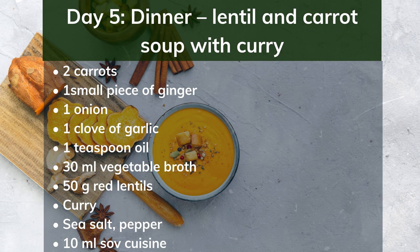Day 5 dinner: lentil and carrot soup with curry. Ingredients: 2 carrots, 1 small piece of ginger, 1 onion, 1 clove of garlic, 1 teaspoon oil, 300ml vegetable broth, 50g red lentils, curry, sea salt, pepper, 100ml soy cream. Preparation: Peel and dice the carrots and ginger, and chop the onion and garlic. Sweat everything in the oil and deglaze with the stock. Add the lentils and spices and cook in a closed pot for 20 minutes. Puree the soup, fold in the soy cream, and season with curry again.